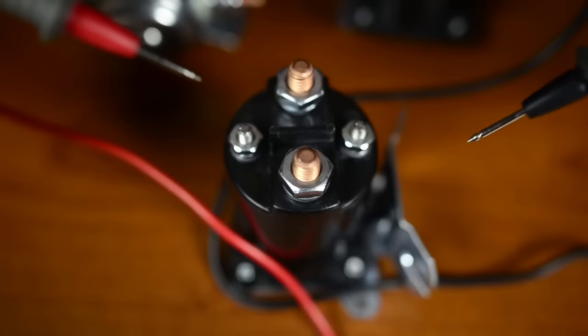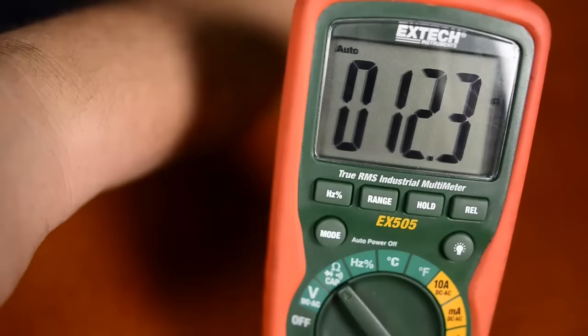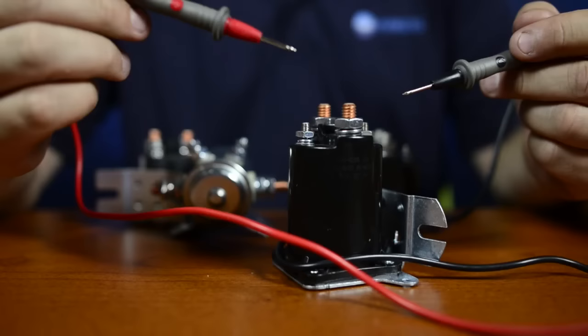We have our meter set to ohms. If you look at the two smallest posts here, that is our coil. If we put our meter across it, we will check and see what the coil resistance is. With our meter leads connected, it shows we have a resistance of 12.3 ohms.